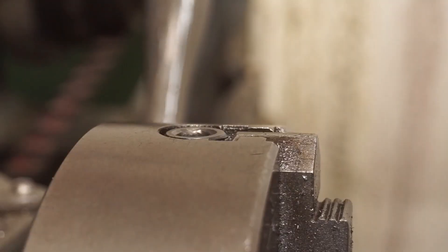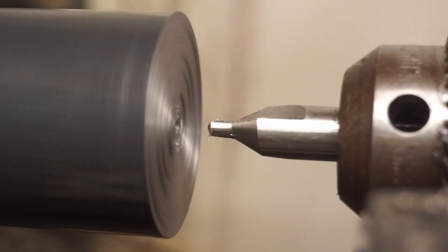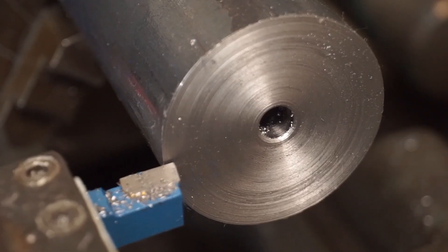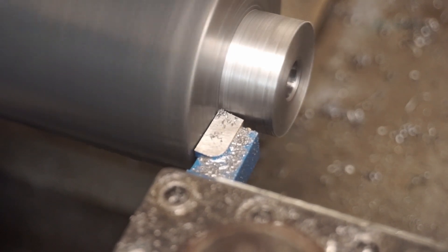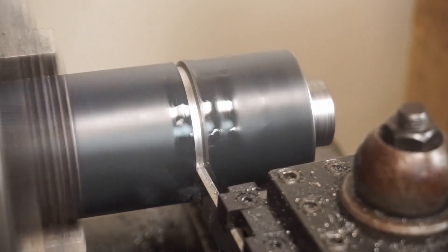This part starts life with some round steel stock. I'll face the front, and then drill a hole all the way through the center. Now, I'll form a stepped feature. And finally, I'll part the piece. I'll also tap that hole over at the vise.